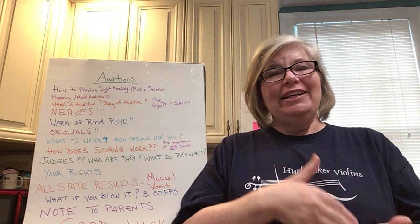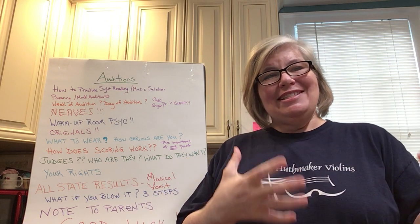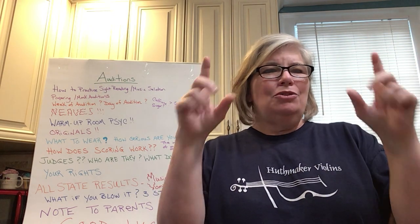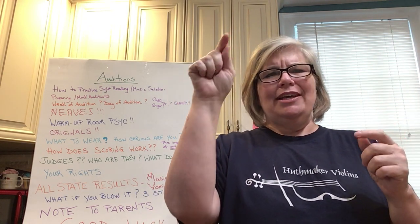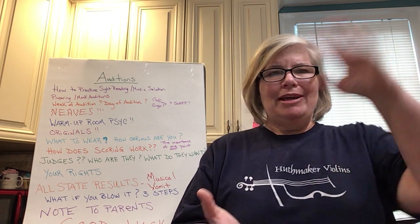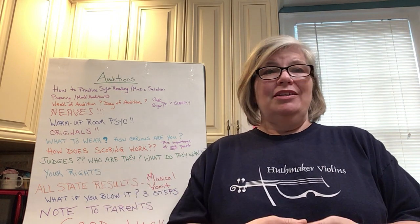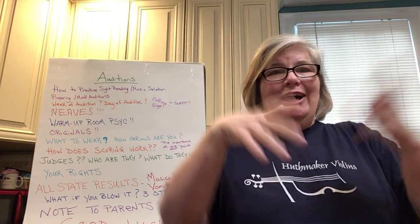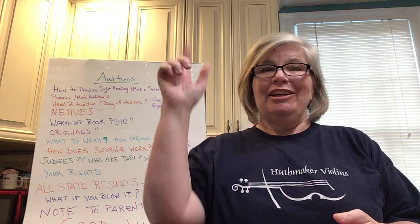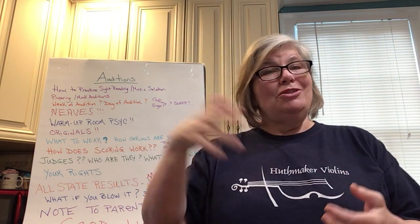You can make mock auditions as intense or as easy as you like. With my private students, I do a sheet of paper with things like tone, tempo, musicality, and appearance. I make about 3,000 copies and at every lesson, if they're preparing for an audition, we do a mock audition. I make them turn around a few times, take a few deep breaths, play their piece for me, and if they're doing sight reading, I make them do a quick excerpt. I write down the results, give them a score, and we do the same thing again next week.